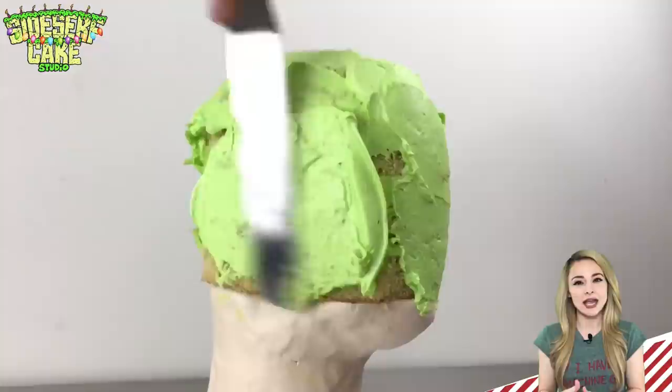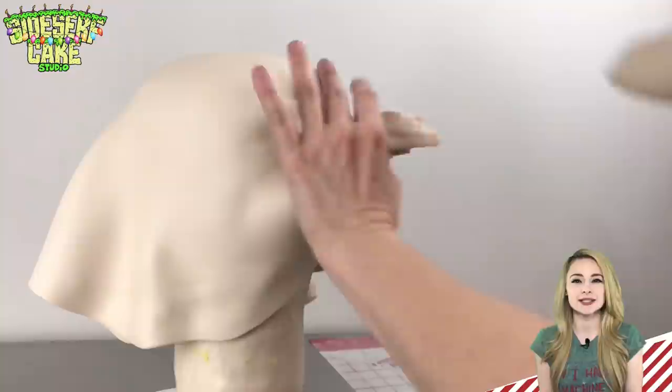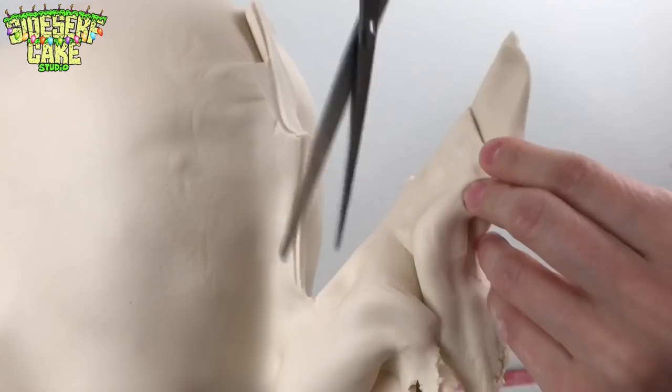I smooth buttercream on all surfaces of the cake with my offset spatula. Then I take a plastic scraper and I smooth it out even more. Now I'm adding a layer of rolled out modeling chocolate, and I'm pulling it back so that it's tightly pressed against the cake. Then I just trim away the excess chocolate with some scissors.